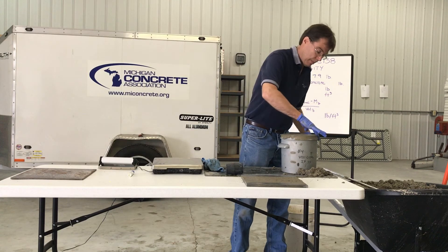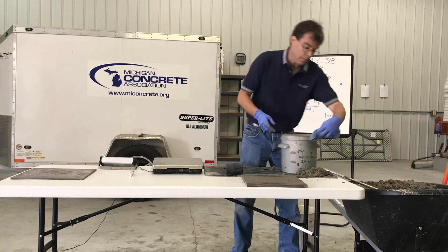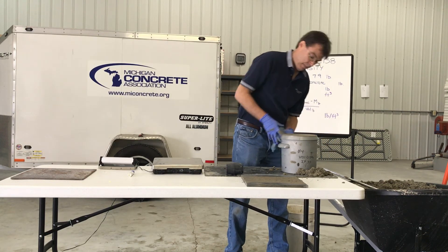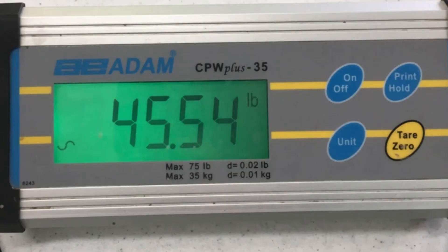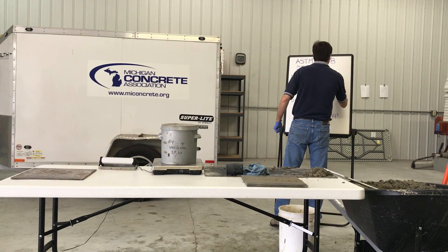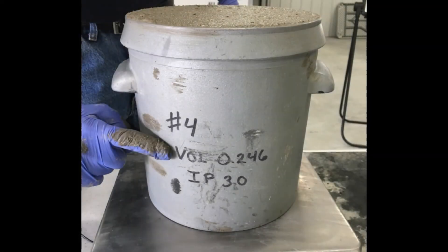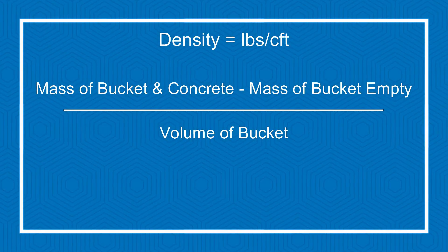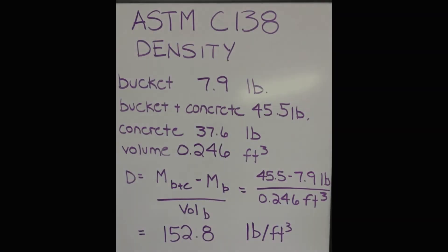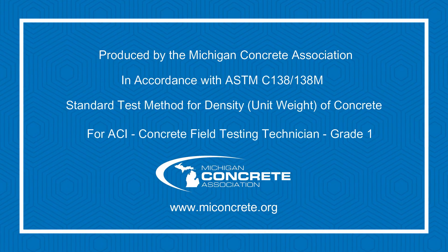Completely clean the exterior of the measure and determine the mass of the measure filled with concrete. Report the volume of the measure to the nearest 0.001 cubic foot. Report the density of the concrete to the nearest tenth of a pound per cubic foot. Report the temperature of the concrete.